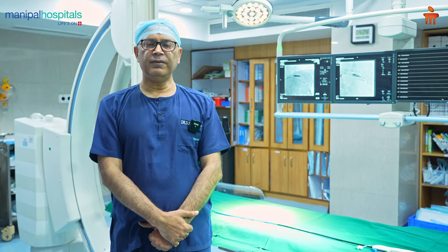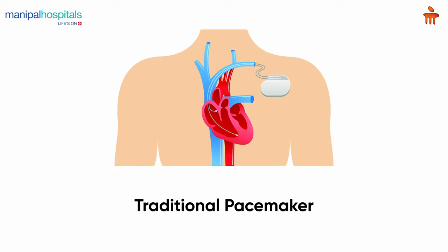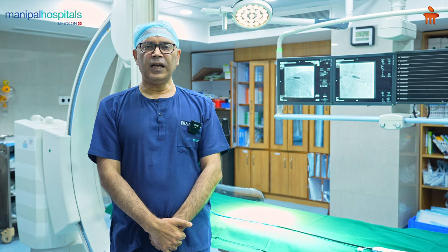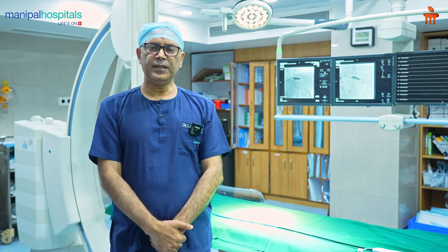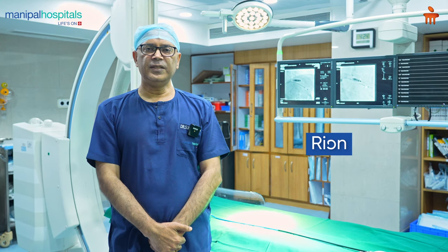The conventional pacemakers are the ones where we cut open below the chest bone, and then we put a pacemaker — which is a pocket calculator-like device — and there are two wires we put into the heart. This is a conventional way where it requires a minor surgery and we need to have good veins for the patient. The chances of infections are also there, plus bleeding, and the pacemaker is visible below the skin — you can feel it.